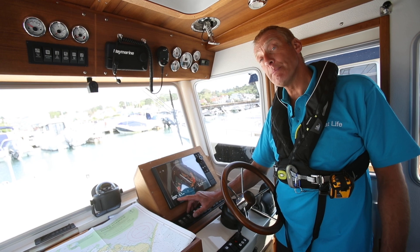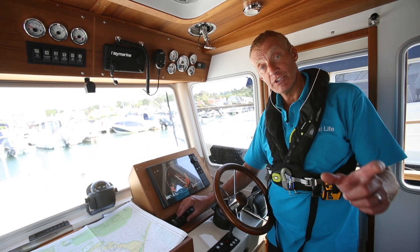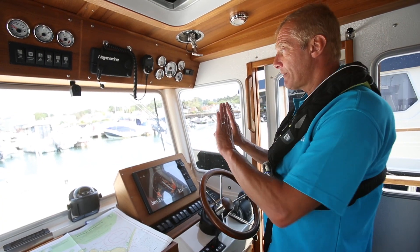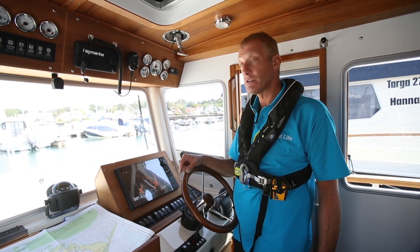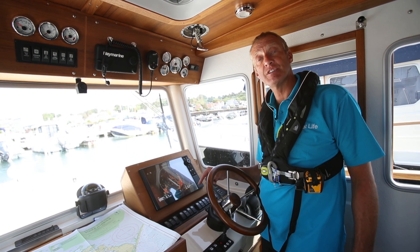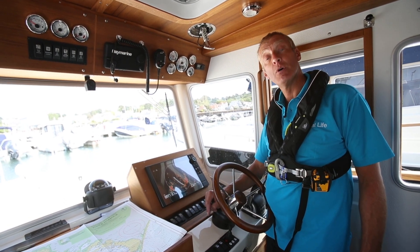We're in head-up mode and relative motion. Head-up means the heading line on the radar is lined up with the bow of the boat, so anything on the port side of the screen is on the port side of the boat. If we had a north-up radar, this heading marker would be wherever on the screen we were actually heading — so if we were heading 240 it would be down that way. You need to know whether you're in head-up or north-up mode. This radar can only give us head-up because it's not aligned to any other compass.